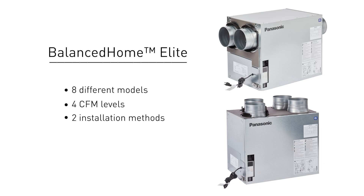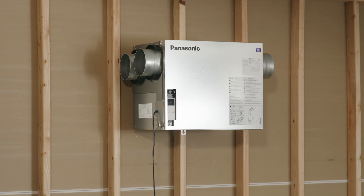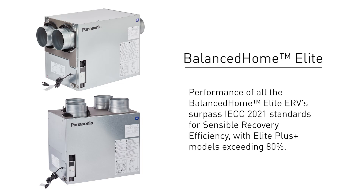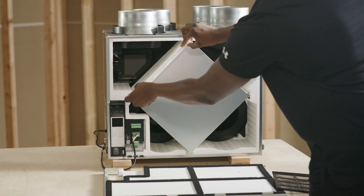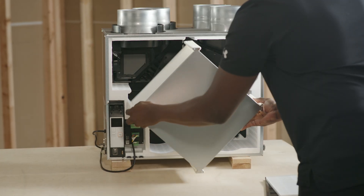Builders will have the flexibility of two installation methods. All models can be installed on the wall or suspended by chains. Performance of all the Bounce Home Elite ERVs surpasses IECC 2021 standards for sensible recovery efficiency, with Elite Plus models exceeding 80%. There are also two filters that clean the exhaust and supply air.